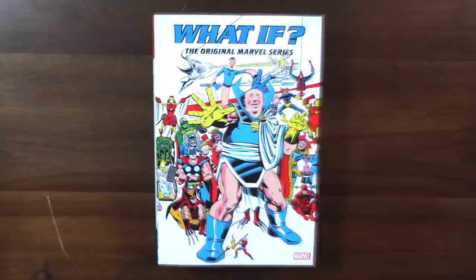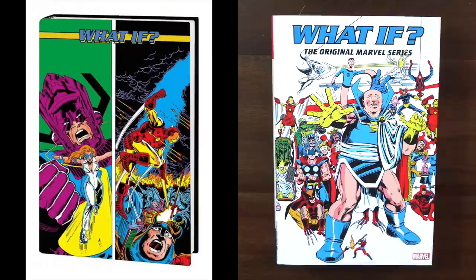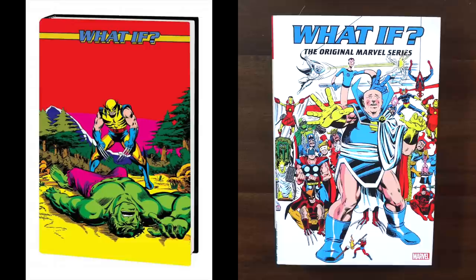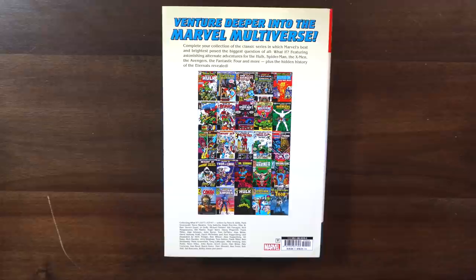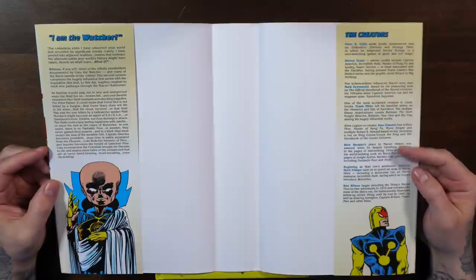On to the omnibuses — the What If? Original Marvel Series Volume Two. The regular cover, What If Wolverine Killed the Hulk, comes out January 19th, while the DM variant comes out February 22nd. It's got 1,024 pages, a $125 cover price, and it collects What If? issues 23 through 47. You've got Uatu on the spine, and all the contents listed on the back.